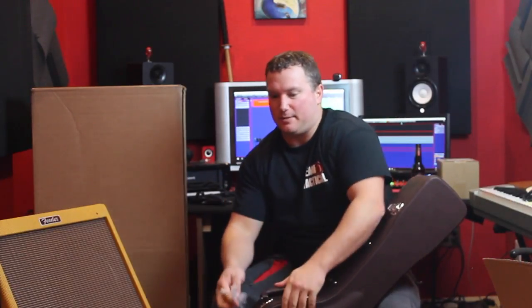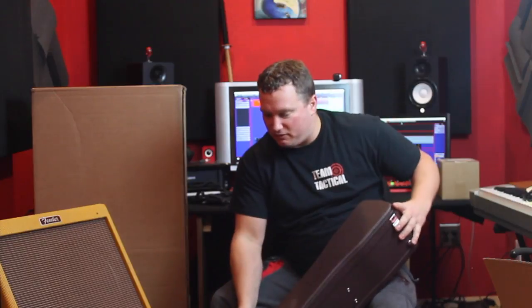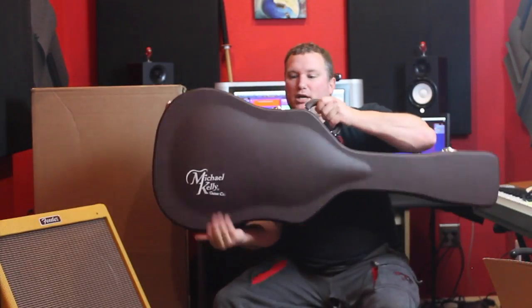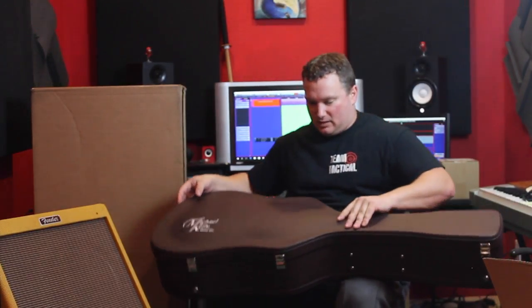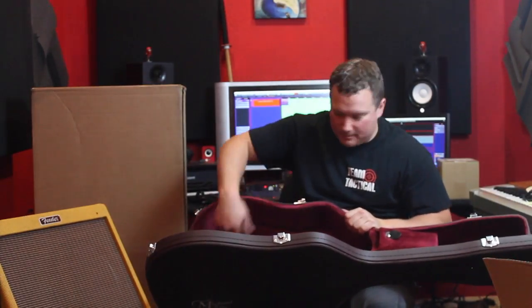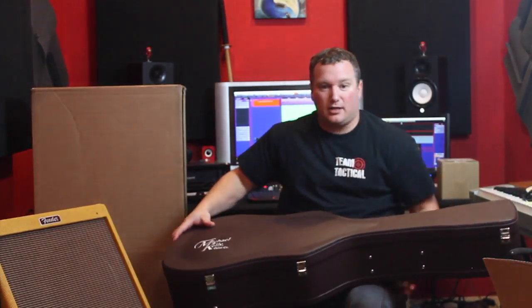All I knew is that I needed a hard case for it. I had already broken one guitar headstock. I absolutely still love that guitar — it ended up getting fixed — but yeah, it was not fun. The case is branded, has a lock on it, and a nice velvety inside. I believe that'll work.